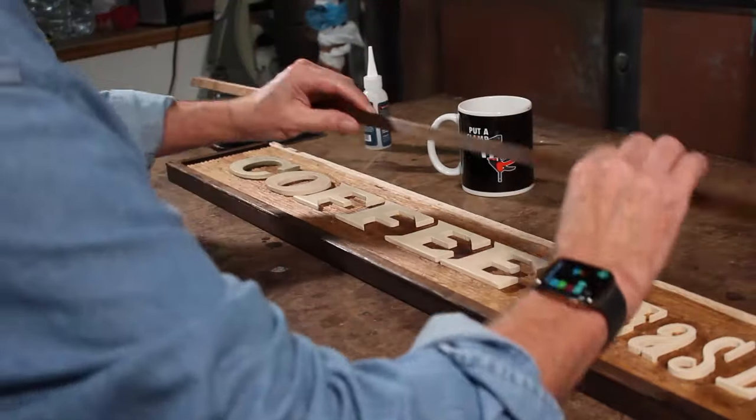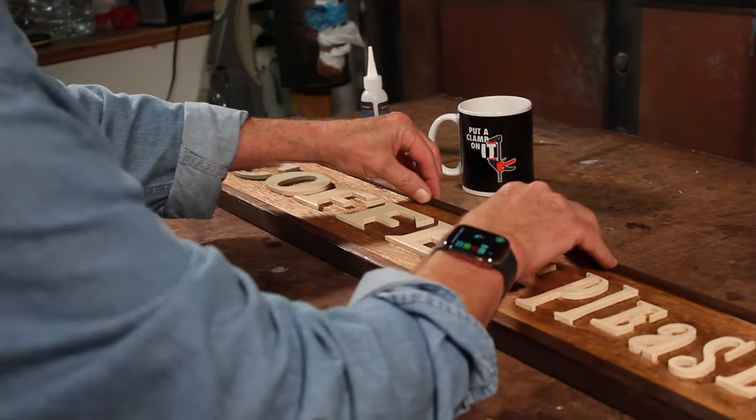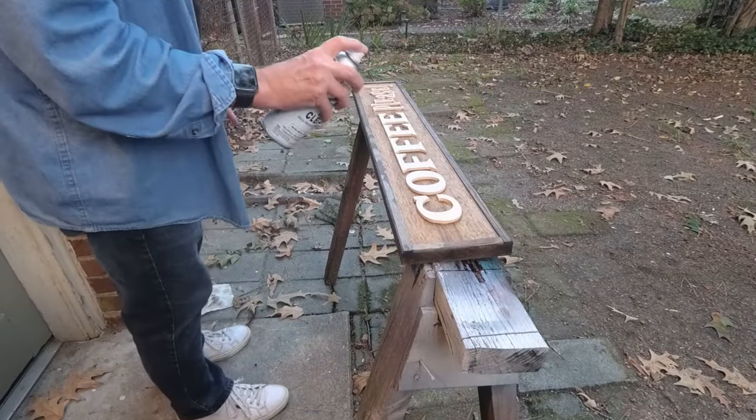I'm now going to glue down the outer framing. I got up this morning, got my cup of coffee, and had little Sabella my shop cat come down with me to get started on gluing the letters down and finishing up this project. Now that I've got those done I'm going to take it outside and put a clear coat matte finish on it to seal everything together. I'm really pretty excited about how this has turned out.